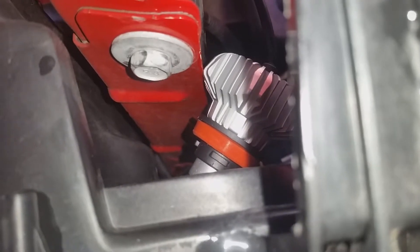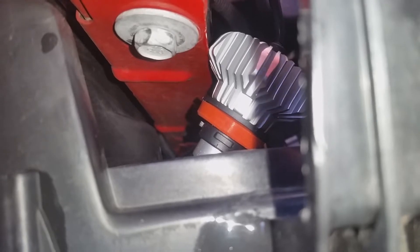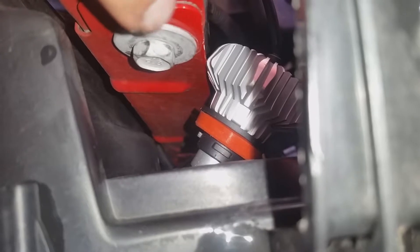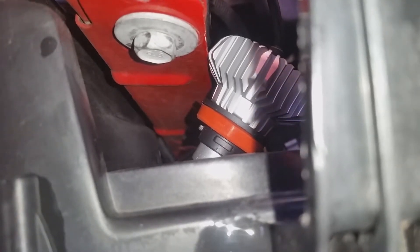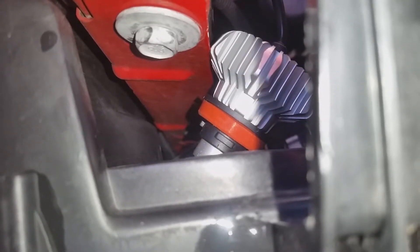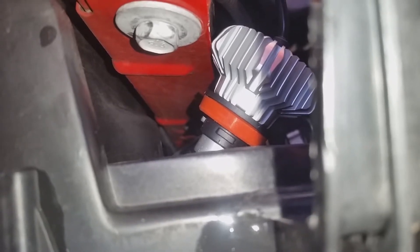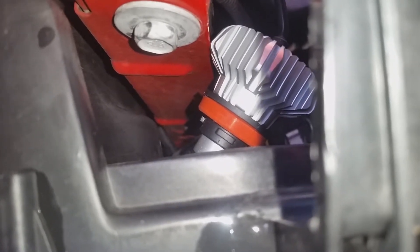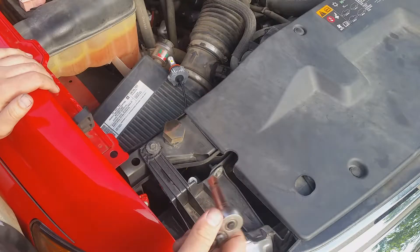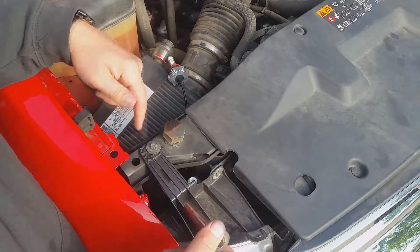I should be able to just slide it in like with the driver's side, but I'm thinking because of a wreck I had, this piece of metal is bent right here — just enough that it's keeping the butt end of the light from going through. So I'm going to have to pop the fixture out real quick and slide it in there, which hopefully wouldn't be an issue if that metal wasn't bent. I'm going to use a 10mm and take these two bolts out, which hopefully gives me enough room to get it in there.